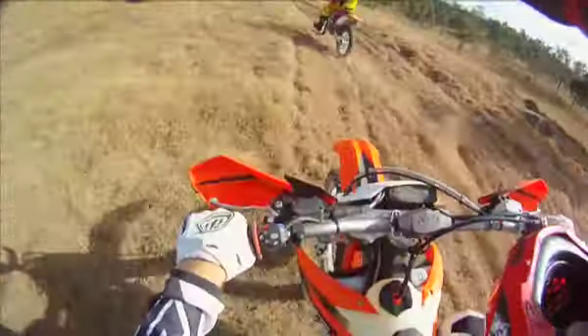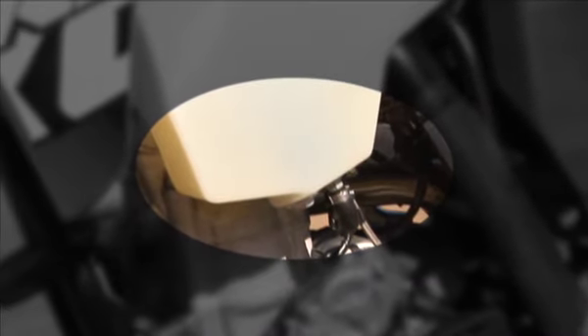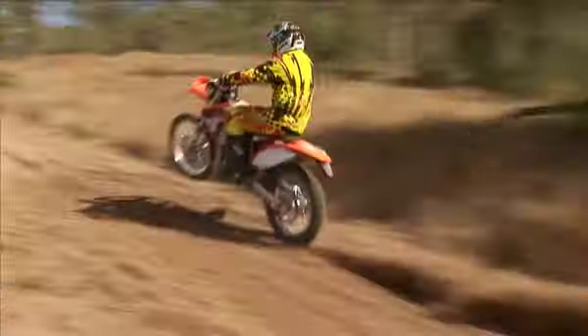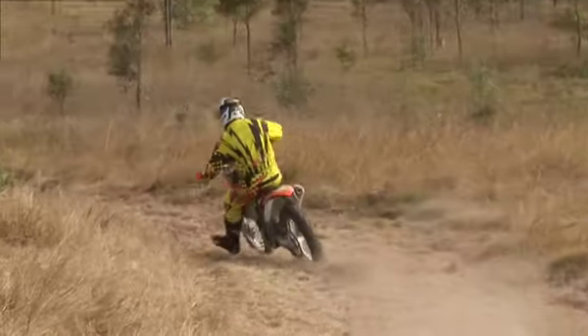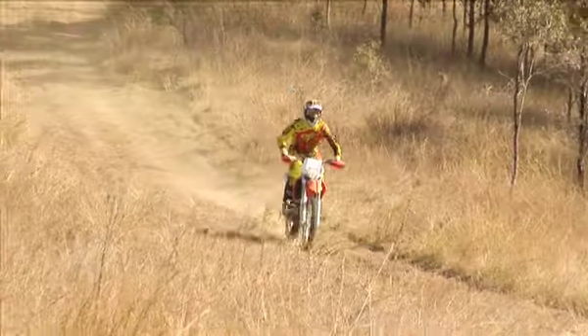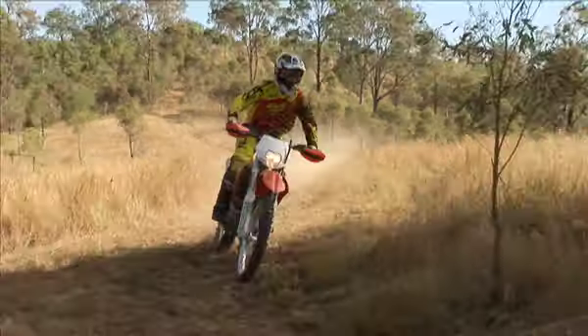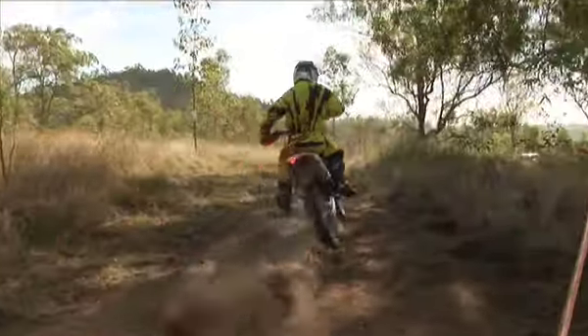EFI doesn't come with a fuel tap, but KTM have come up with a great idea — a little drain plug right at the bottom of the fuel tank that you can undo to get a bit of fuel out to help your mate if they run out. I really enjoy the power of the EXC 350F. I normally ride 250s and this bike has a great smooth power range all the way through, a little bit punchier than a 250, which makes it more exciting to ride. It turns very well and tracks very well.